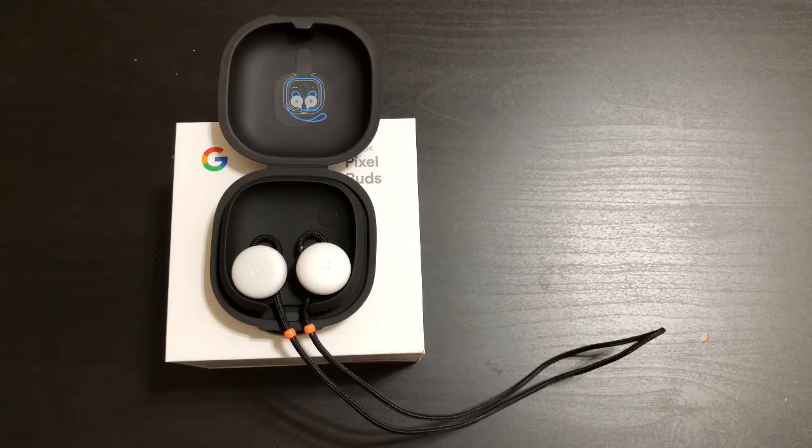Whenever they go in stock in the Play Store or at Best Buy, make sure you hop on a pair — they are phenomenal, you will not be disappointed. Let me know in the comments: are you going to be picking up some of these, or are you going to get a pair of AirPods or another device altogether? Don't forget to thumbs up this video. Till next time.